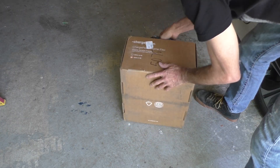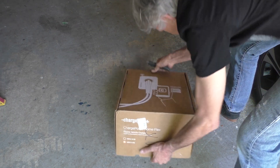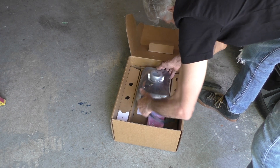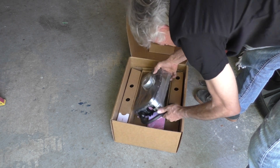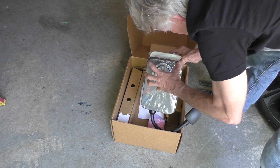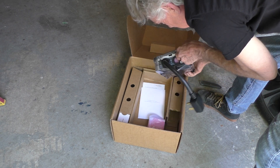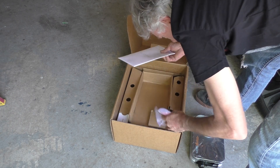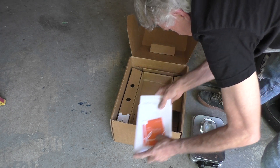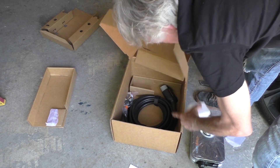Let's get on with the unboxing. I usually don't like to spend a ton of time on unboxing because I find it ridiculous how people go through describing all the packaging and everything else. So here it is. It's a box. It's made of cardboard. It has things in it.